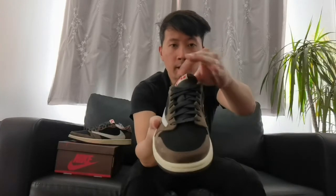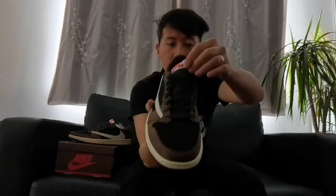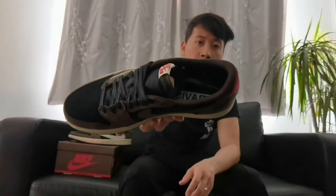Moving on to the tongue, you got the soft material with the Air logo in red and it has a white box around it. Moving on to the insole part, you got the Travis Scott box logo and the black padded foam, which makes it comfortable to wear and brings out that stability and durability of wearing these sneakers.